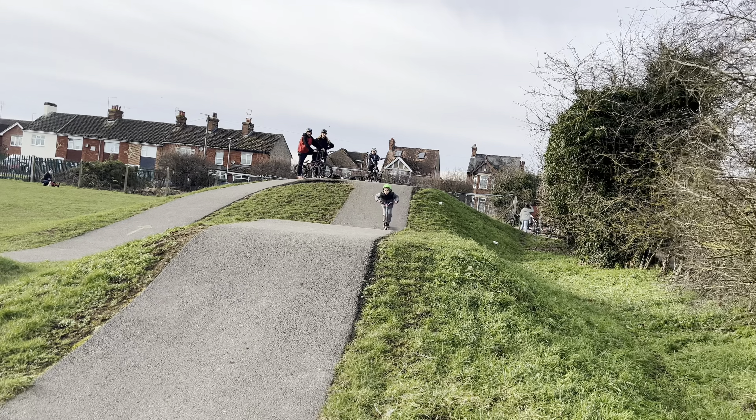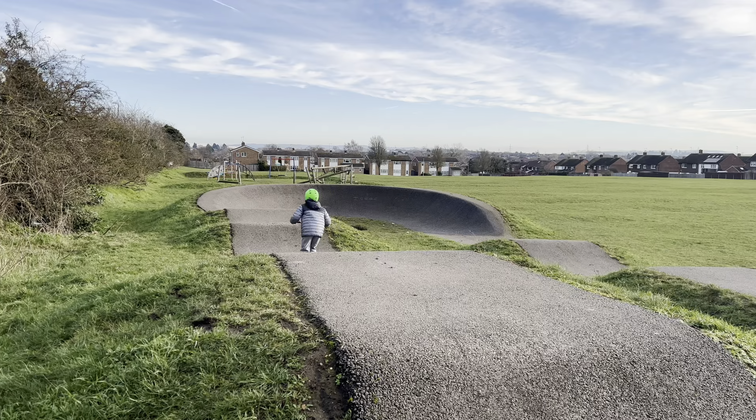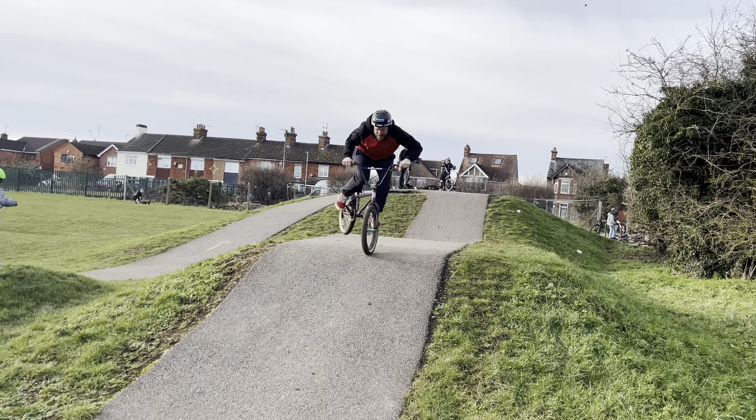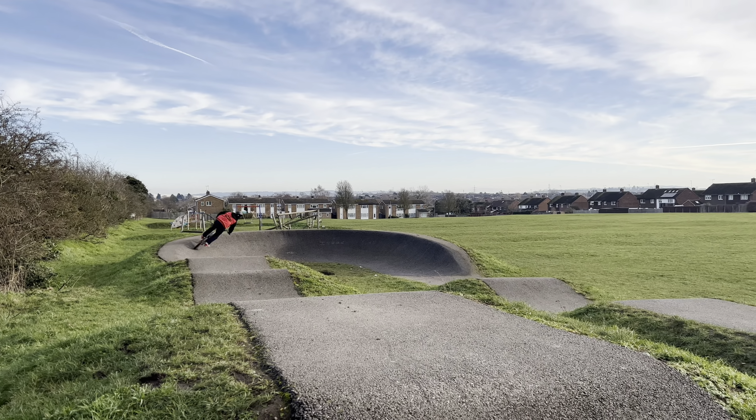Here's Isaac on his scooter. We don't condone such behaviour, but at least it gets him out of the house. What's Pete got? Oh, a nose manual. It's a whip. Look at that, and the sun's even coming out.